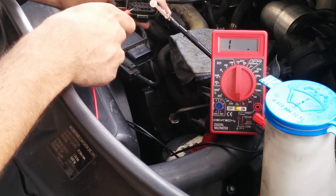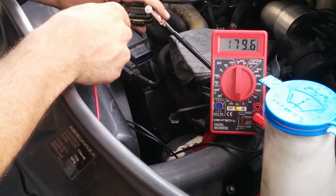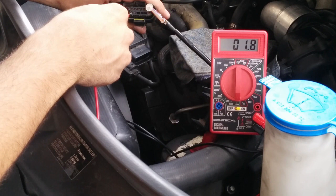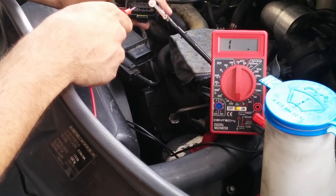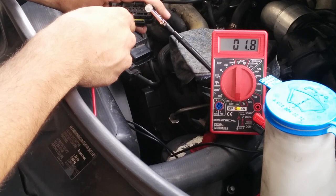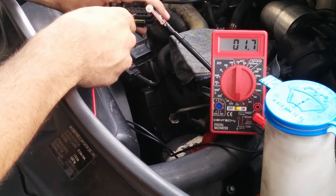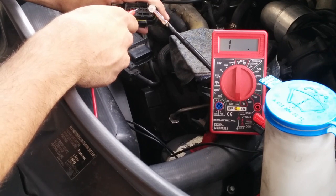We go to pin number 7, this is where glow plug number 5 is located. It's 1.7 ohms — this is a good glow plug. We go to pin number 8, this is where glow plug number 6 is located, and we see a good glow plug. So the OBD scanner showed problems with 2, 3, and 4.